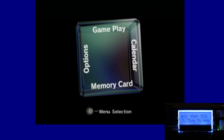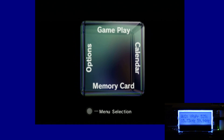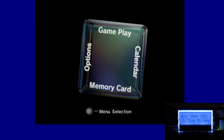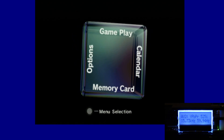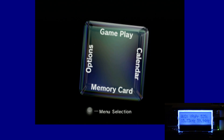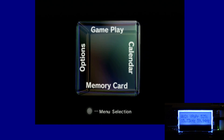FirebrandX here again to do an OSSC tutorial video on a rather unique setup of using Nintendo's GameCube and the Game Boy Player add-on device, with the added benefit of a special software driver known as the Game Boy Interface, or GBI for short. It's kind of funny in that the Game Boy Player is typically abbreviated GBP, so you could say this video is about GBI on the GBP for the GC on the OSSC — which reminds me of a scene in Good Morning Vietnam.